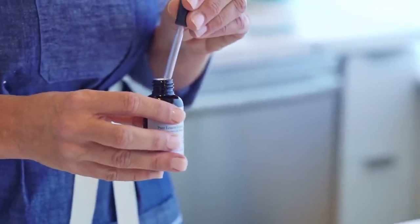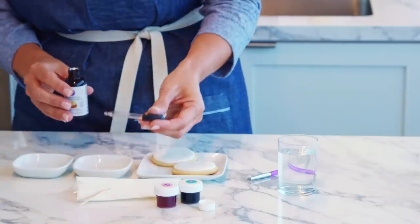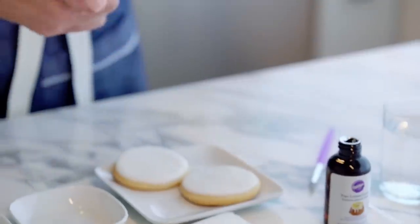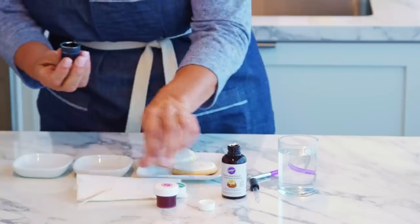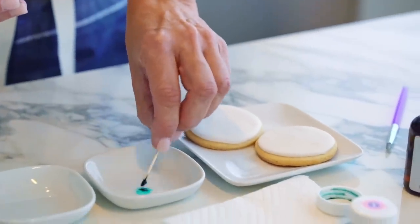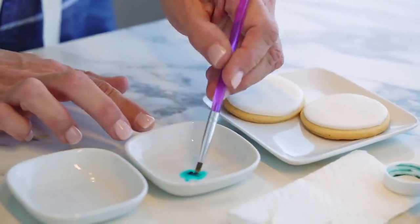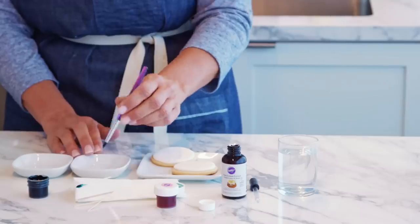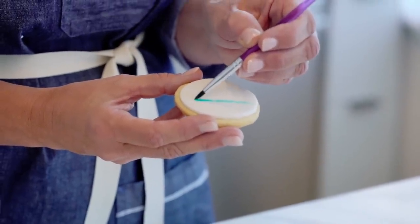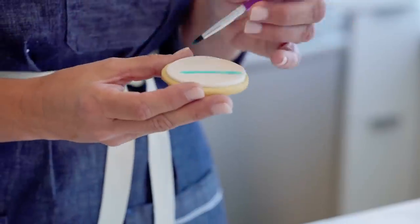I'm going to use a medicine dropper to get out the lemon extract. This is going to help me control the amount I'm using — that way it's not going to come out too much. You really just need a small amount here. I'm going to start with a teal color, and then use my paintbrush to mix this up. Now I'm going to take my cookie and just brush some strokes. This is a more defined stroke because I haven't diluted my paint too much.